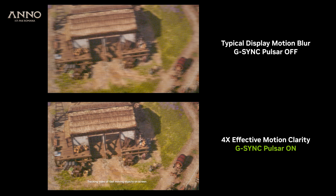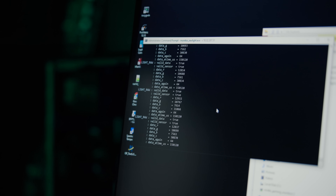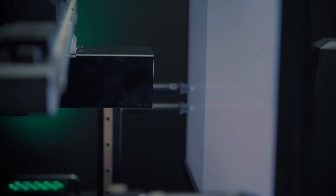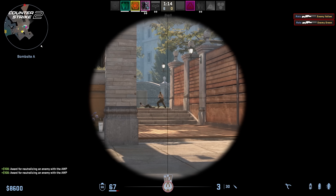In other words, at 250 fps with Pulsar, you get the motion clarity of a theoretical 1000 Hz monitor, as if you're rendering at 1000 fps. In competitive gaming, enhanced motion clarity can give you the competitive edge, with more precise tracking and response to fast-moving elements.